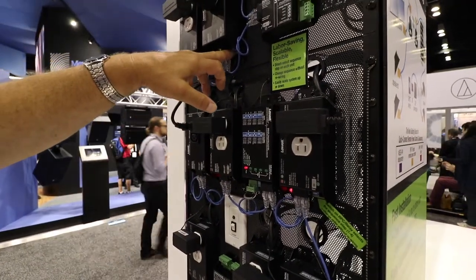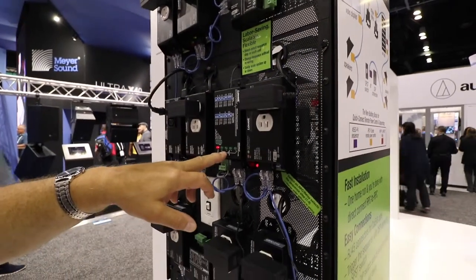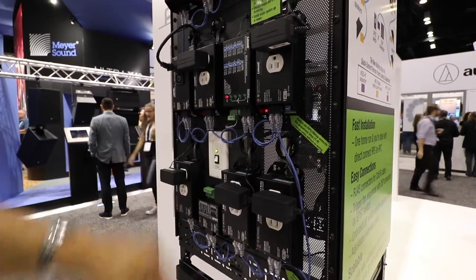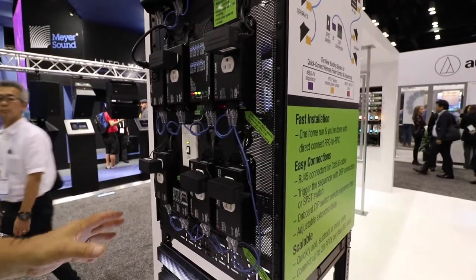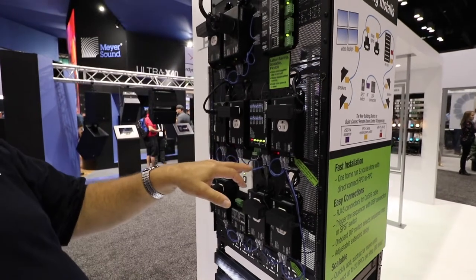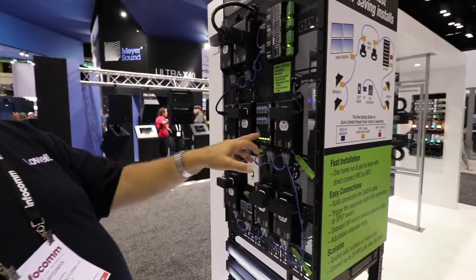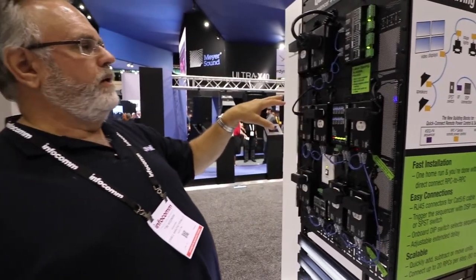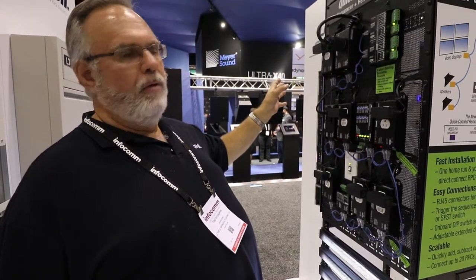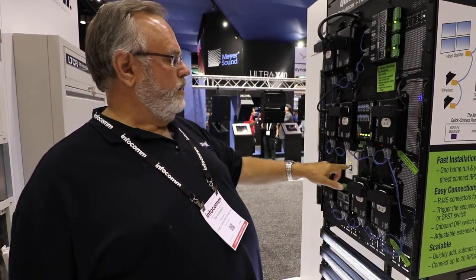Each of the power control units has a dip switch on it, so you can set the step you want it to operate on, and the controller simply provides the contact closures via the CAT5 cable to turn them off. So you turn the sequencer off — all these come on in whatever programmed order you set it for. The beauty of this is that you don't have to have individual home runs for anything. One run from the sequencer to every piece — doesn't matter what order you put them in or what direction. As long as they're all connected to the same cable, they can be anywhere in any order, because the sequencer is just providing the contact closures to turn them off and on.